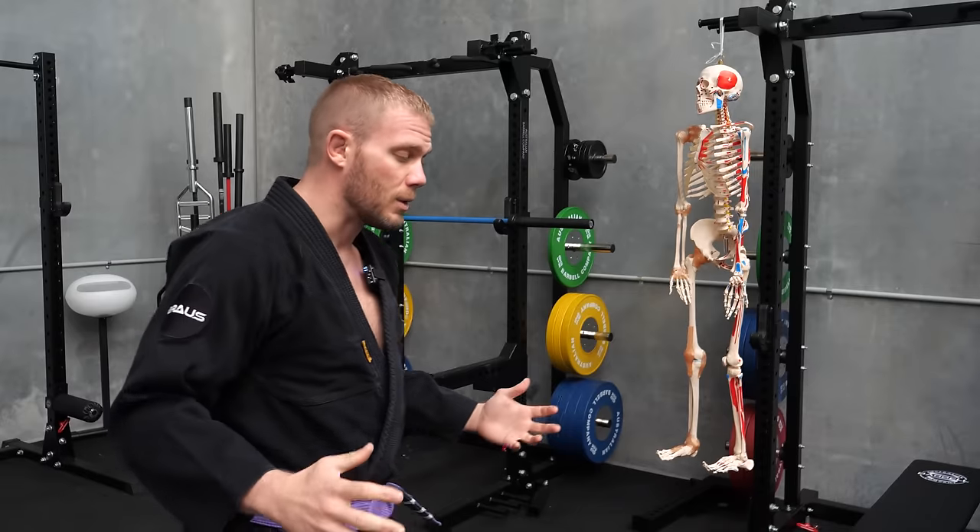Brazilian Jiu-Jitsu is the world's fastest growing martial art and like any sport there is a chance of getting injured. But what if there were seven principles that you could apply to your life very easily that could offset or negate those chances of getting injured? And although it's definitely quite controversial to say it, the vast majority of these injuries are very avoidable. So let's get after it.